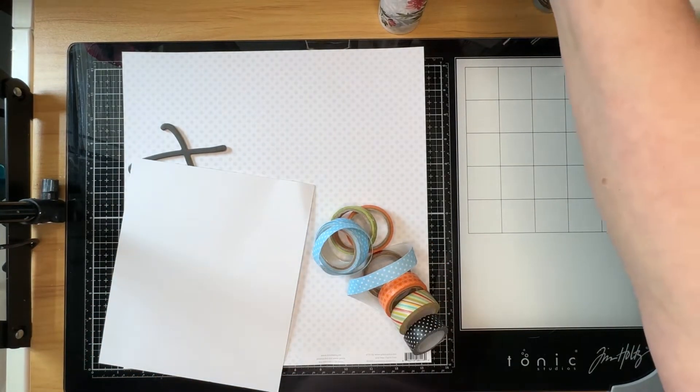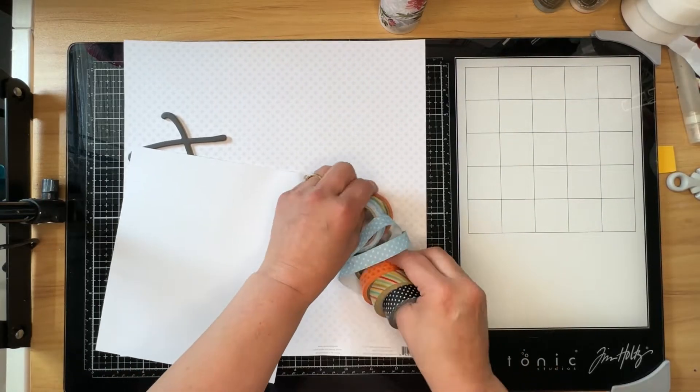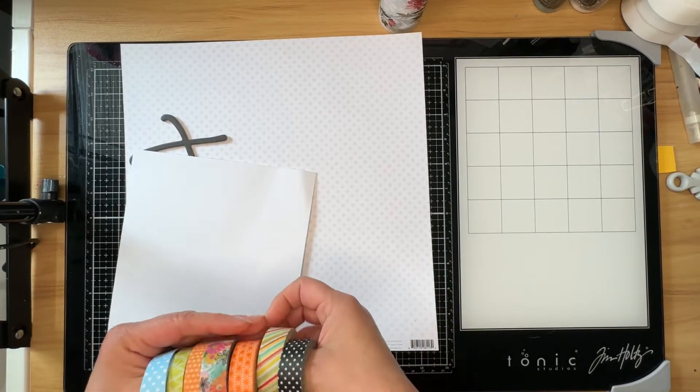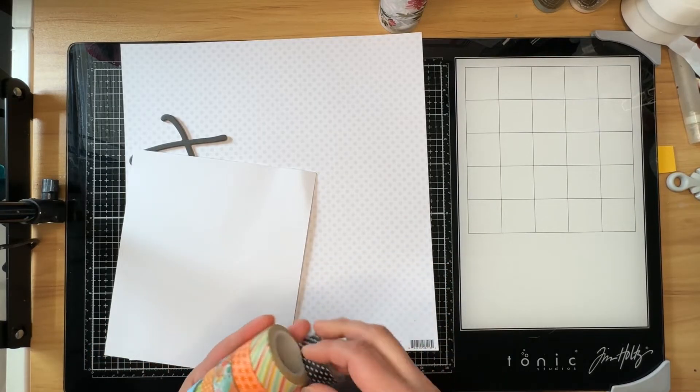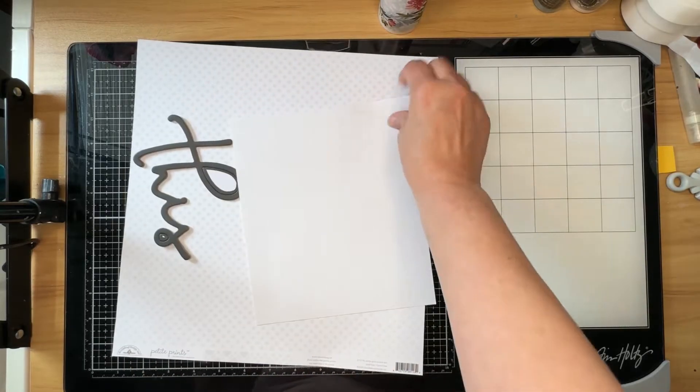I'm going to be creating my own striped background with some washi tape, because like many of us I have a ton of it and I do need to use it up. So I have a piece of scrap white cardstock here that I'm going to trim down and cover with the washi. I have my title from Vicky Bootens' Where Are We Now collection.